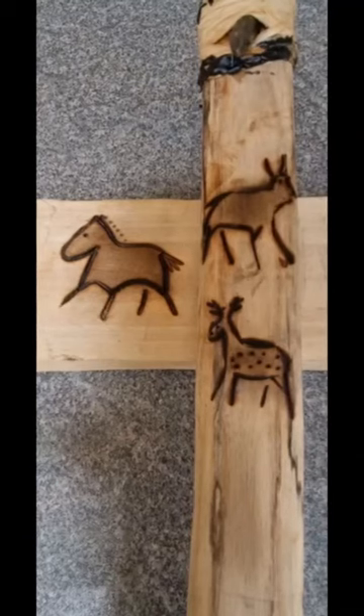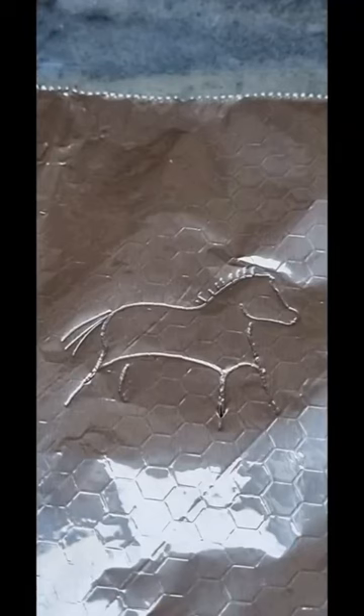Quick shorts video on doing pyrography cave art on wood. Start with a basic design on some tin foil and cut the main body out.